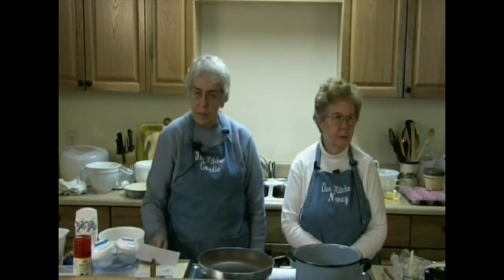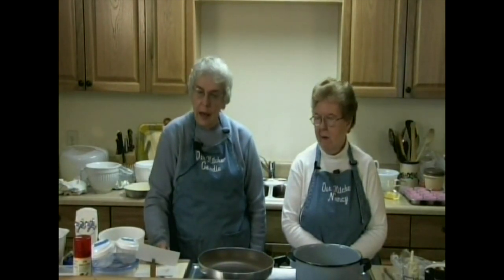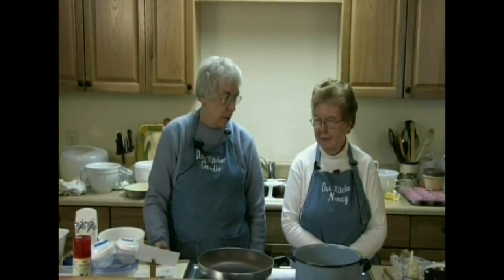Welcome to another edition of Our Kitchen. I'm Gordy Galusha, and I'm Nancy Ostrich. Today we are going to be making a red velvet cake, fresh tomato sausage pecorino pasta, and a cheddar corn bran muffin.